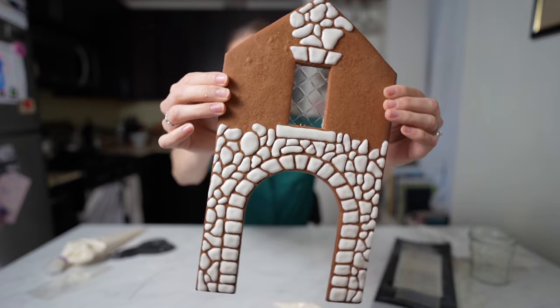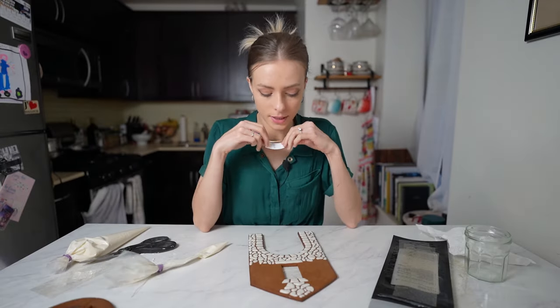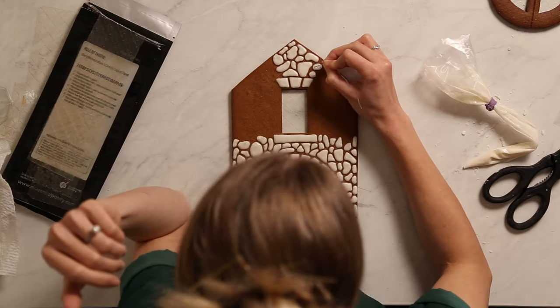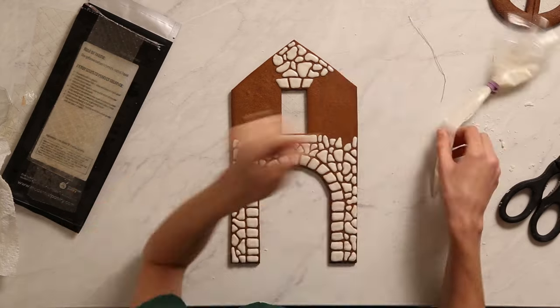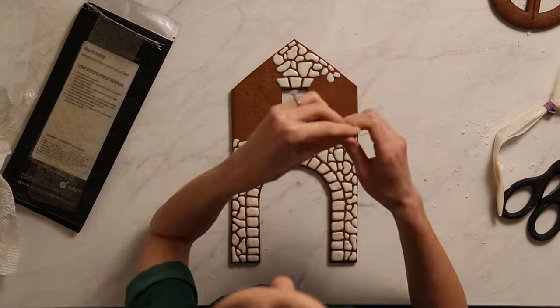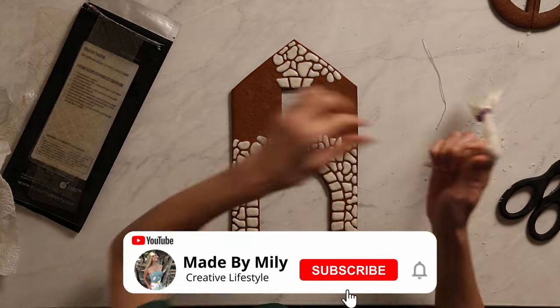I've been working on this cobblestone piece for about half an hour now — I'm questioning how much work this is going to take, but I'm just going to keep cracking on. My favorite part of this template is how customizable it is. I'll show you how I made it into a French cottage, but please feel free to make it into your own dream home — get creative and decorate it however you want. Don't forget to tag me at Made by Melie!